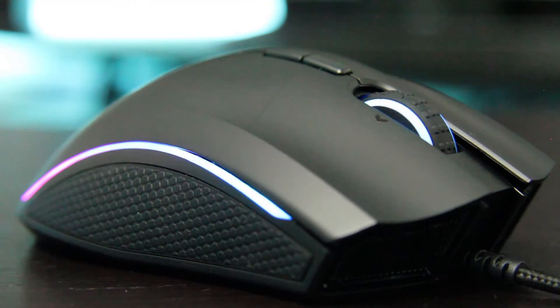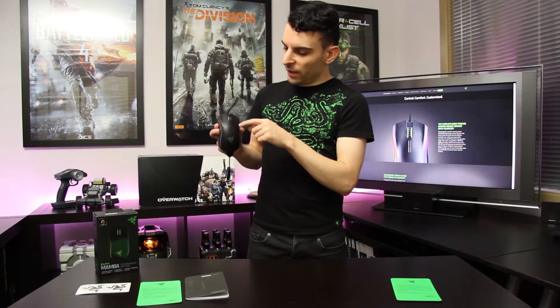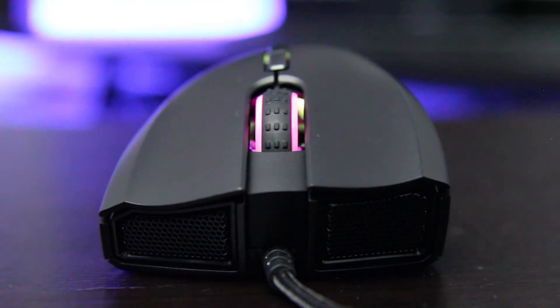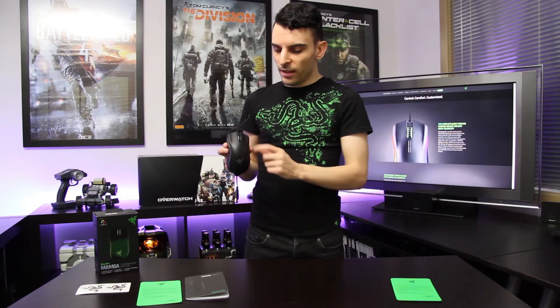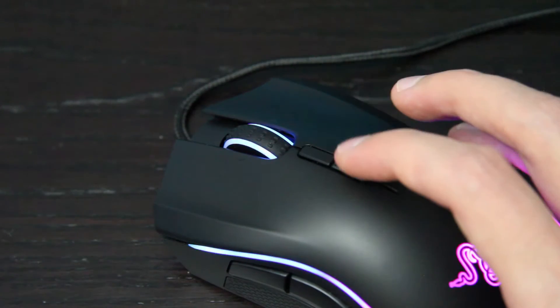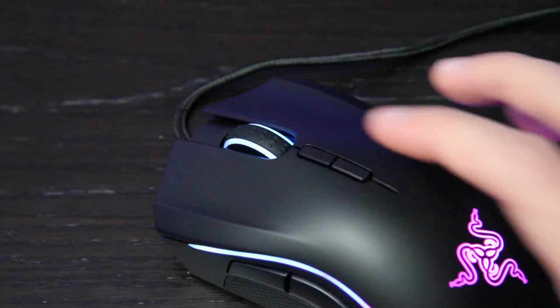On the side of the mouse you've got some nice thumb grips on both the left and right for your fingers. On the top you've got a very nice scroll wheel with a new design featuring extra little textured bumps to help you grip it better. It even has a new side-to-side scrolling function, which is very useful — for example when using Premiere or any application with lots of horizontal scrolling. You've also got DPI buttons on the top to adjust DPI on the fly with custom profiles.